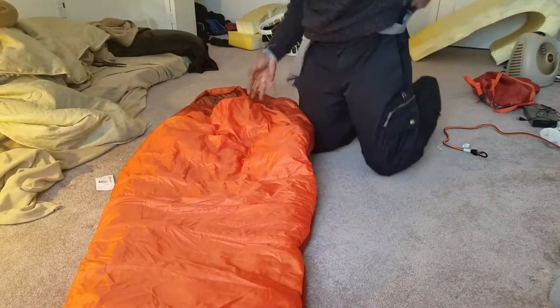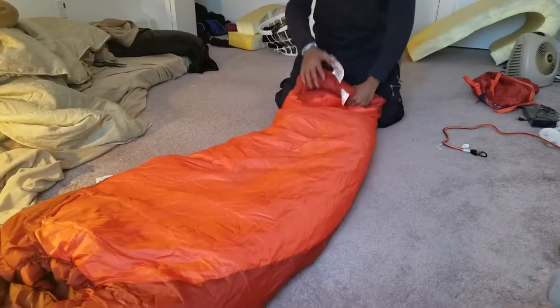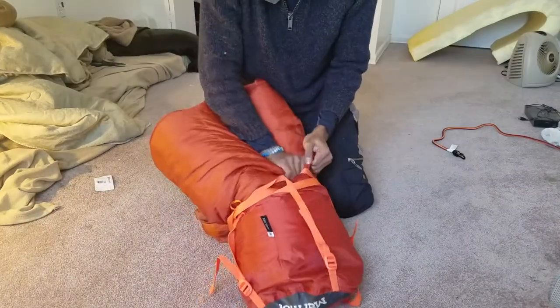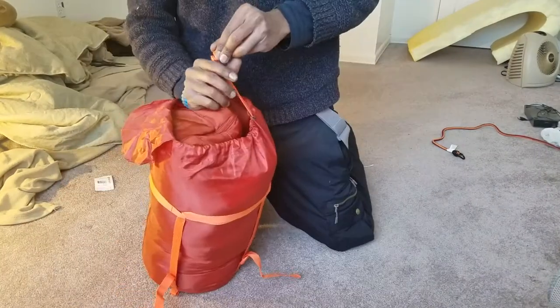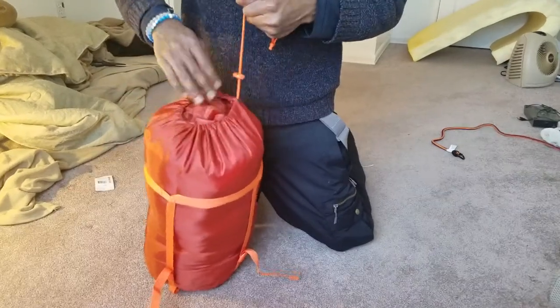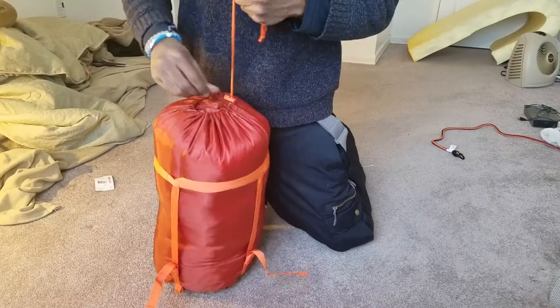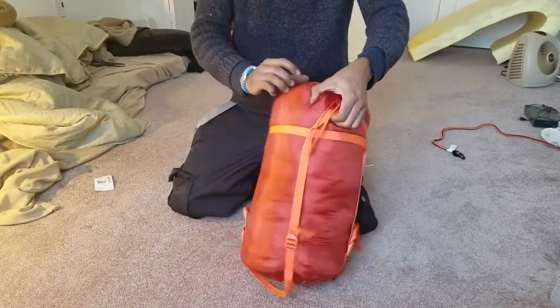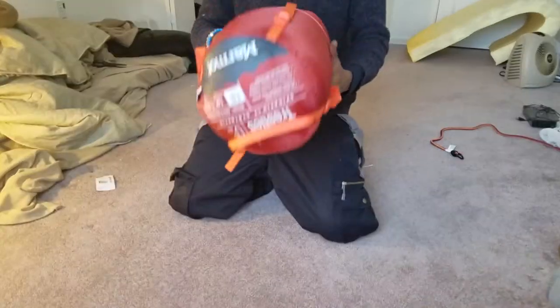So let's just pack it up real quick — pretend we are in a camping scenario. And there you go. Compared to many other sleeping bags packing into the dry sack, that was fairly easy. It also has these straps on the side.